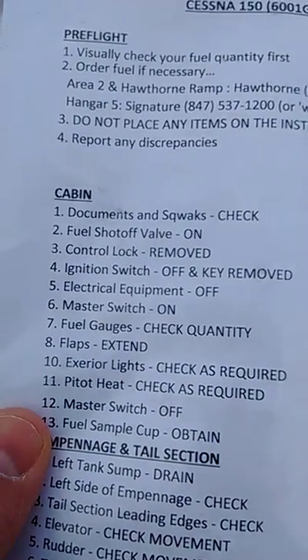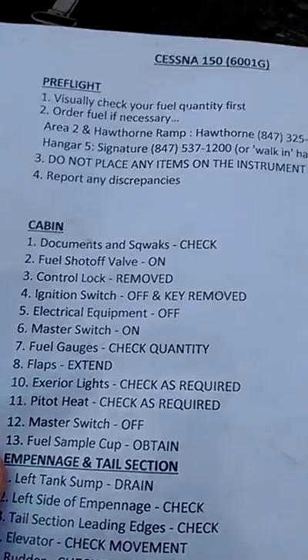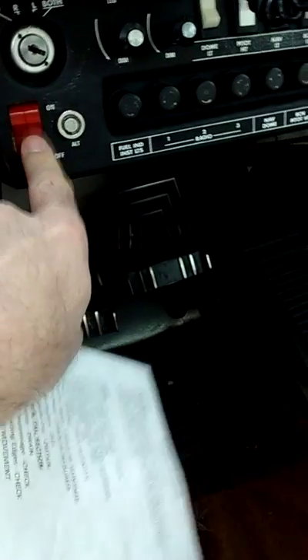Pitot heat — check as required. We're going to do the pitot heat. Master switch off. Fuel sample cup obtained.